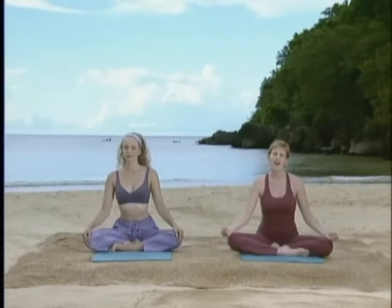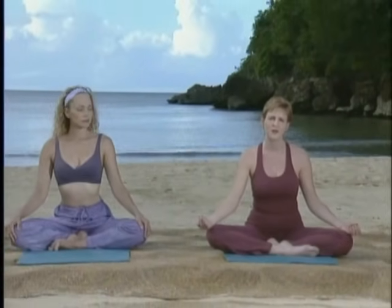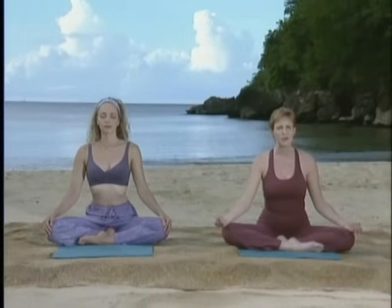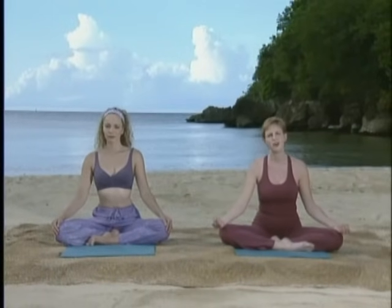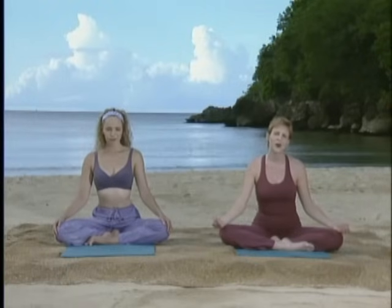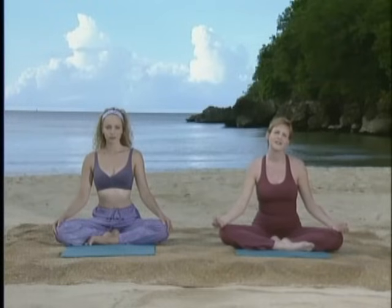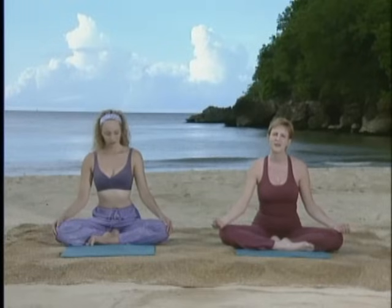Hi, welcome to Yoga Zone. I'm Beverly Murphy and this is Lisa Bennett. We're here on a spectacular beach in Jamaica. One of the most profound techniques we learn in yoga is the ability to relax and surrender into a pose. This may seem easy but our usual response is to struggle, and this creates discomfort. When we open into a pose, this ability to surrender spreads into other parts of our life, making life a little bit more easy and peaceful. Let's begin so you can experience this for yourself.